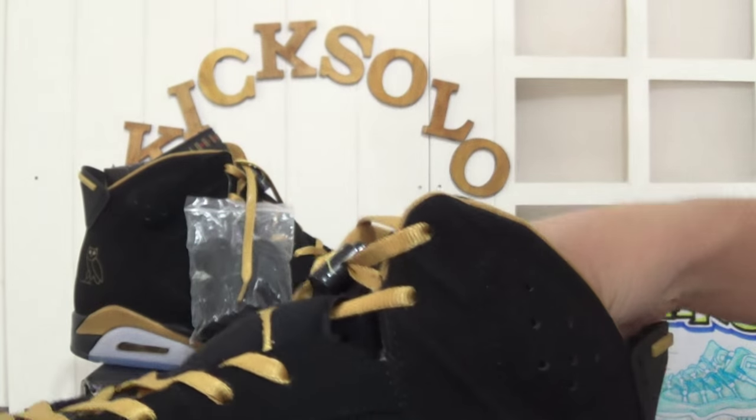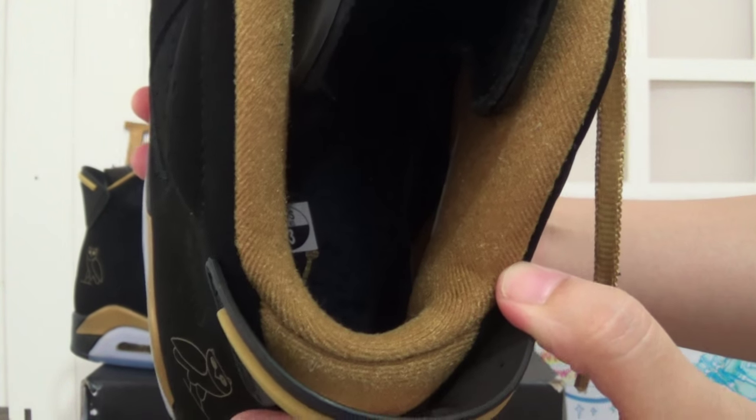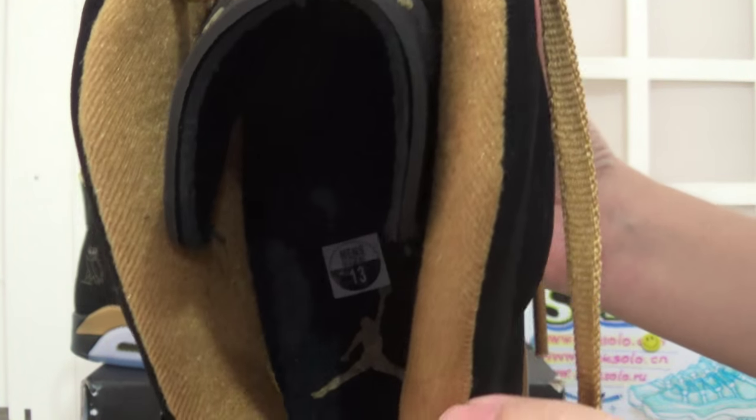Taking out the shoe's paper tree. And look at the insole. The shoe's size is a US size 13. And there is also a golden Jumperman logo here.